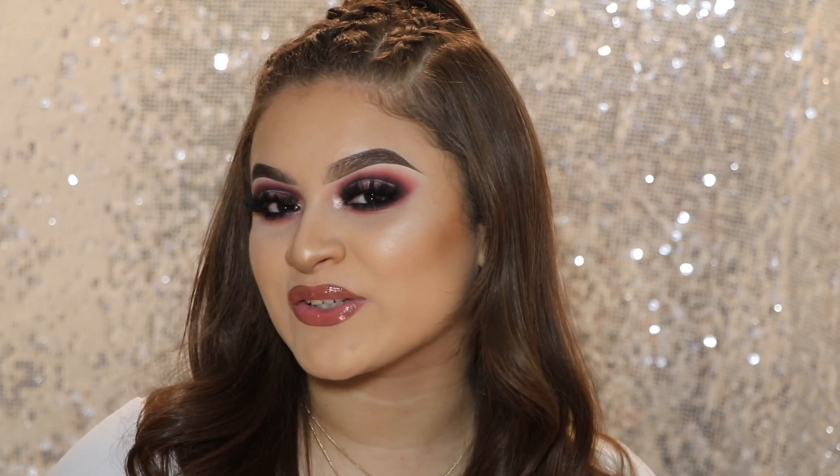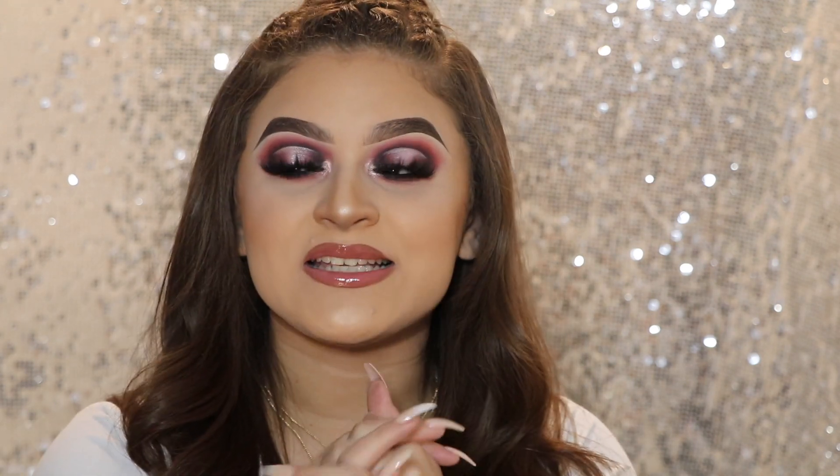Before we get started, please don't forget to give this video a thumbs up and subscribe before you guys leave. As well as don't forget to follow me on all my social media — I will leave everything on the screen as usual. And if you guys want to see how I got this look, just keep on watching.